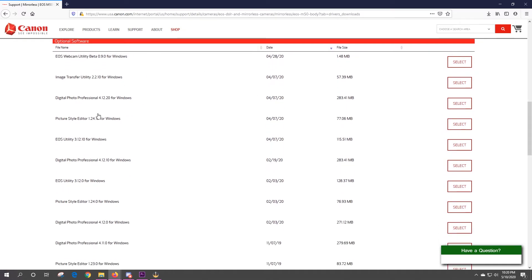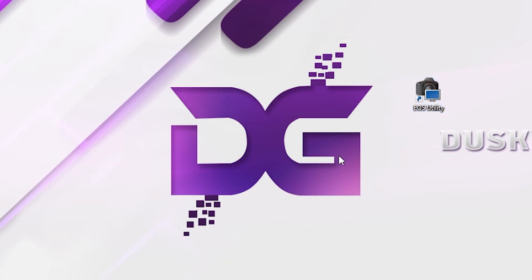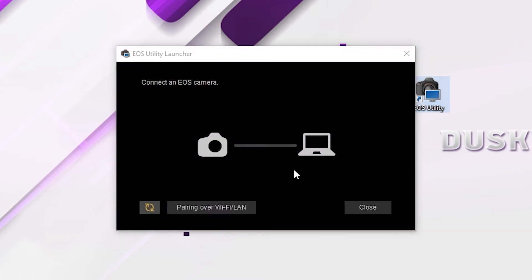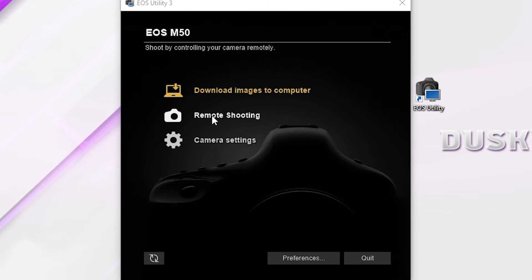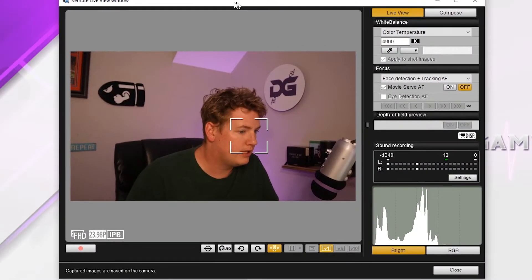Come over to EOS Utility for Windows, select that, and download it. That will bring up the EOS Utility application. You actually need to connect the camera through USB first. Then go to Remote Shooting, which will bring up this screen. As you can see, all of your camera settings can be altered on your computer as opposed to touching the camera directly.